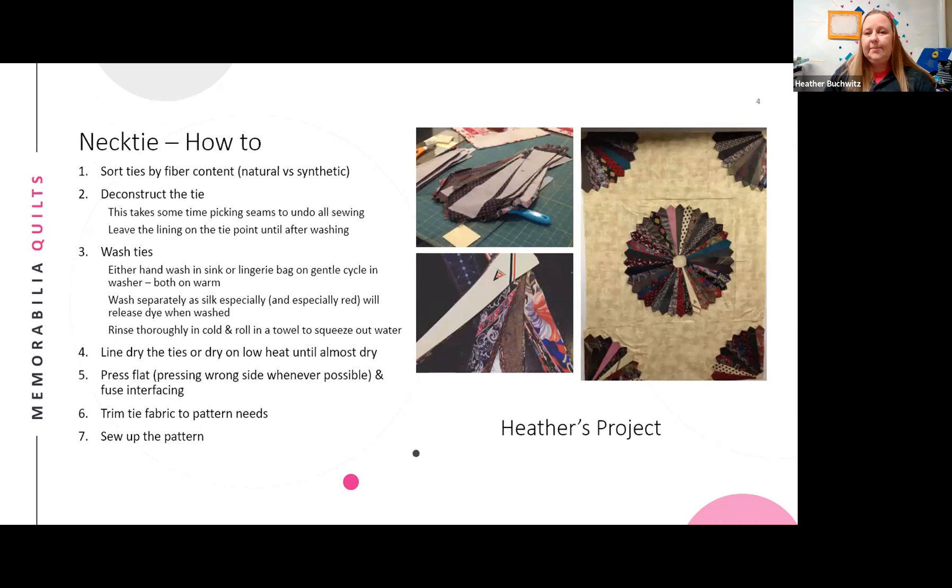A detailed how-to slide is shown, and the presenter notes the slides can be sent out afterward. First, sort ties by fiber content — natural like silk, or synthetic like polyester. The label usually tells you. Then deconstruct the tie using a seam ripper.